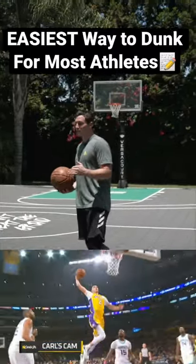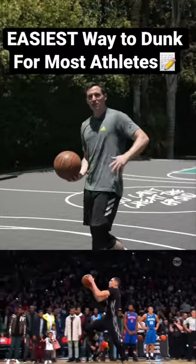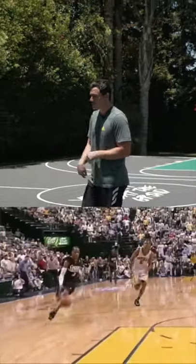The easiest way to dunk for most athletes would be a low pickup one-hand — you see Zach Levine do this, you see Lonzo Ball do this, or what you would see Allen Iverson do.